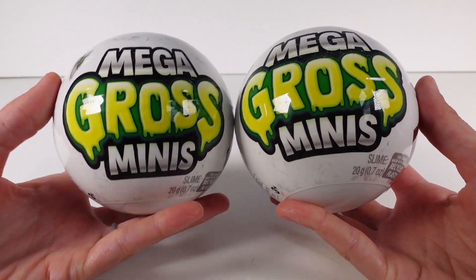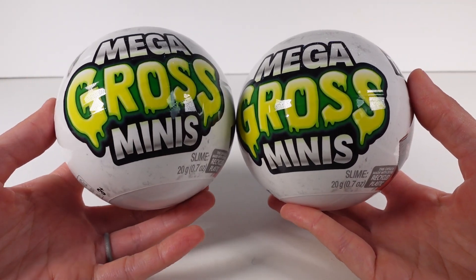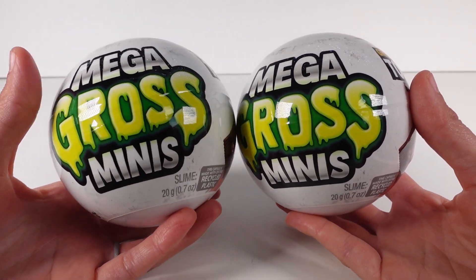Hi everyone, it's Tiffany. I am here with the Mega Gross Minis Lime Capsules. I'm so stoked for these. These are so cool.